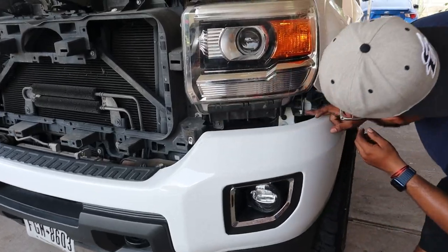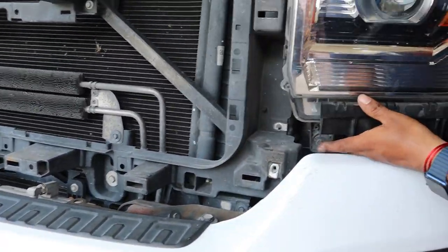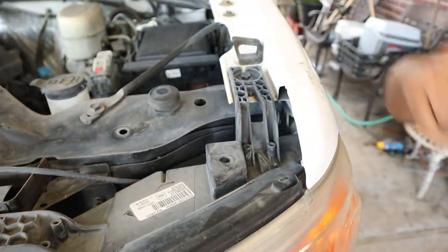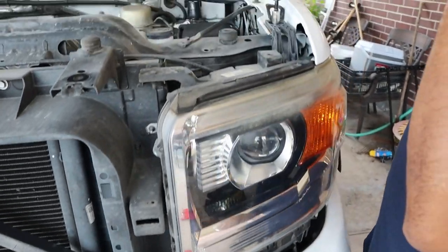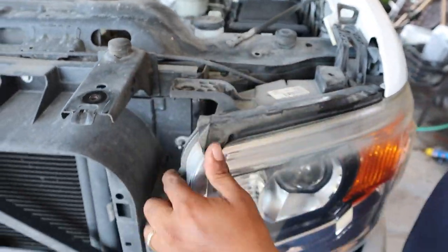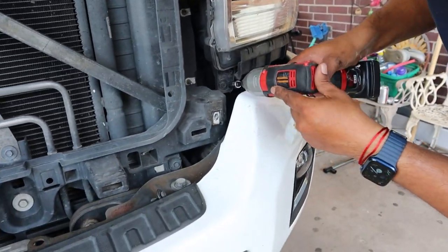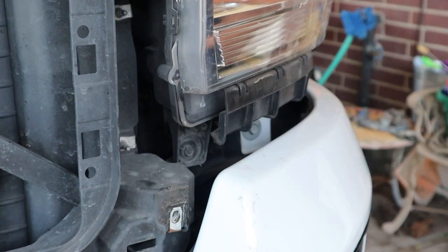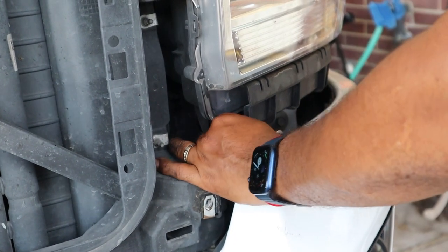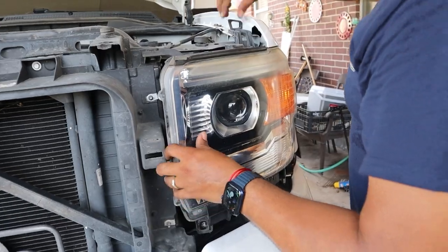The headlight has one bolt here, one bolt here down at the bottom, one bolt up top, and one bolt on the side — so four bolts total, and these are 10 millimeter as well. Two on the top, one on the side, and one right here tucked away — you might need an extension for that one. That's four bolts and the headlight should come out, but there is a little clip here.